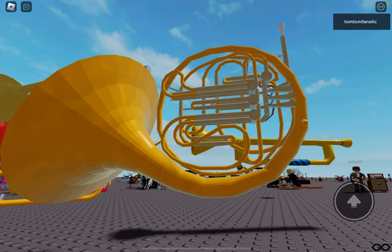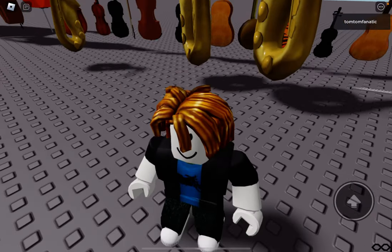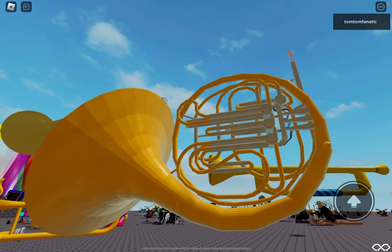So I'm back in Roblox with my instrument collection, and this is a brass instrument, actually one of my favorite brass instruments. This is the French horn.